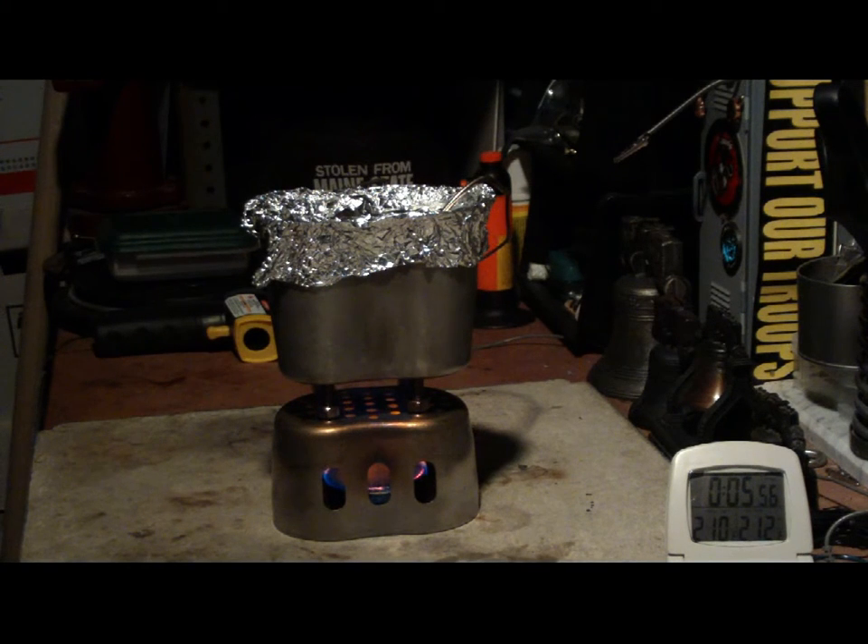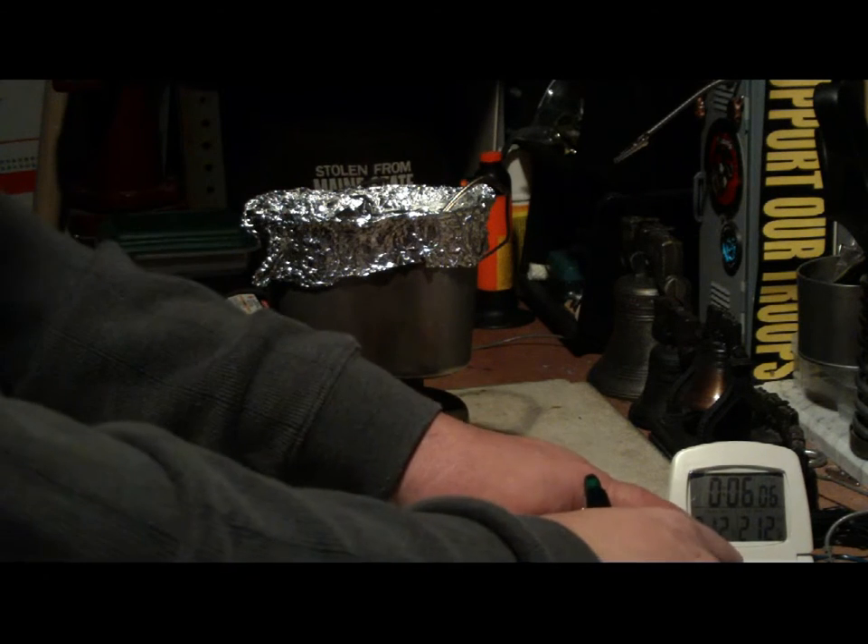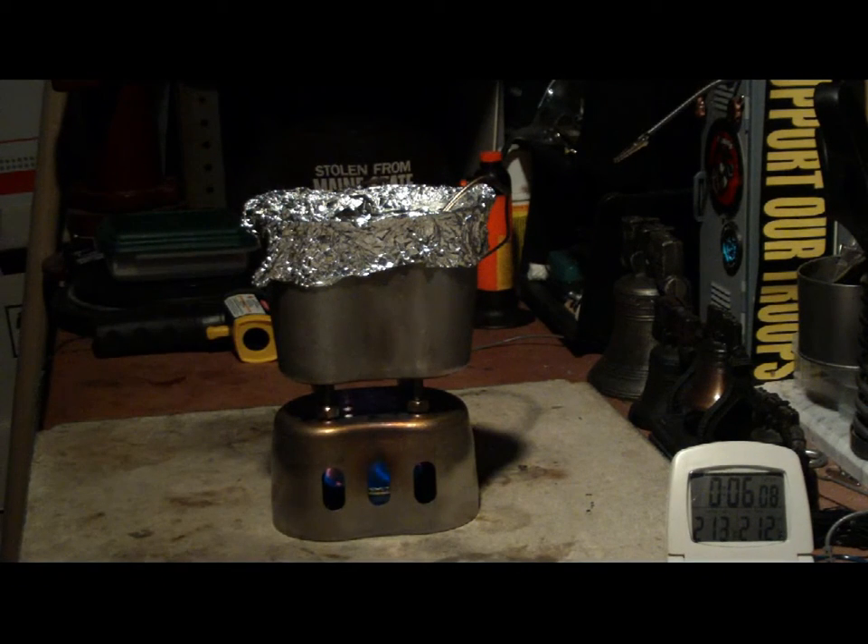There we have two ten, two eleven, two eleven, 212 — looked like 6 minutes right on. We have boiling water there.